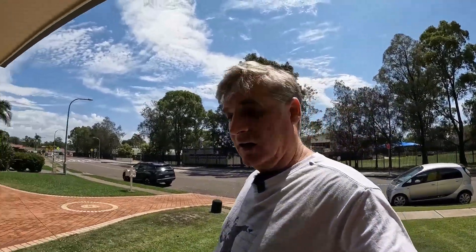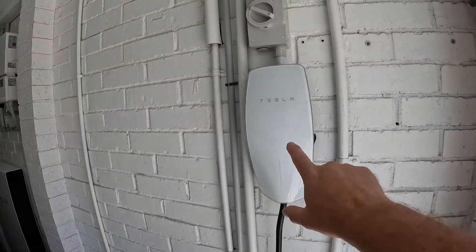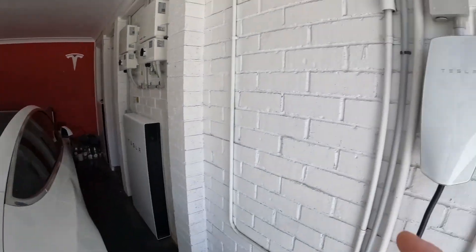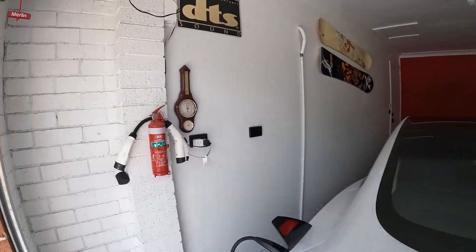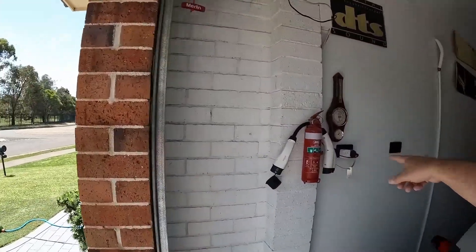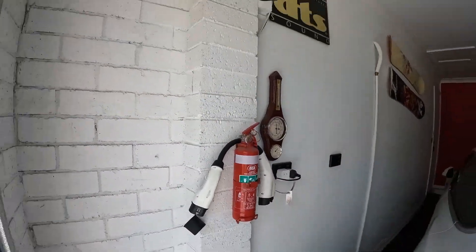Inside our garage, we've got a Tesla wall charger there, which charges both our Model 3. And using this adapter over here, we can actually charge our iMiEV with that as well. If we want to charge both at once, we can also charge the iMiEV off the standard everyday power point right there.